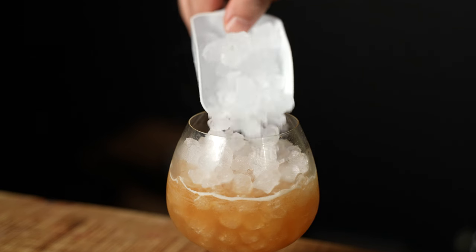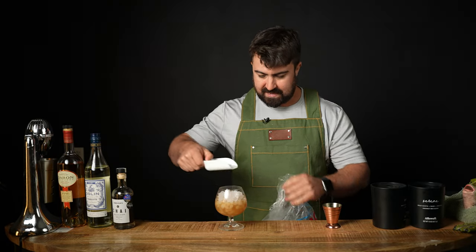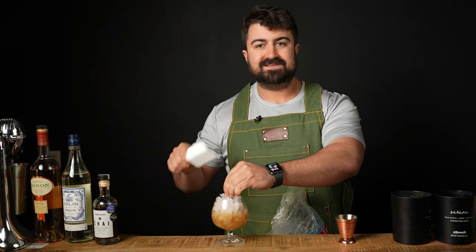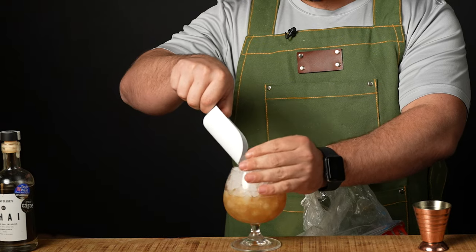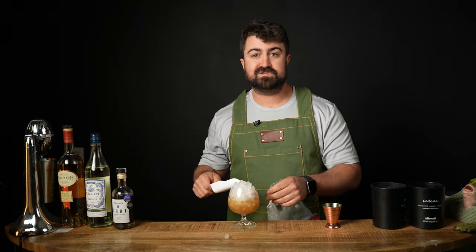Make sure that if you get pebble ice from Sonic, you freeze it or put it in the freezer before you actually use it, because it has a tendency to melt on the drive home. And if it's even tempered just a little bit, it can make your cocktail super watery. We're actually going to leave a little bit of a cap because we're going to be floating some bitters over the top of this drink today.